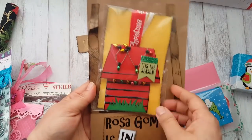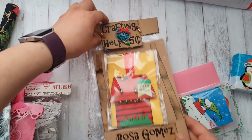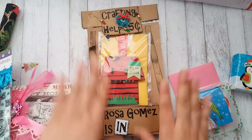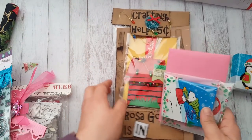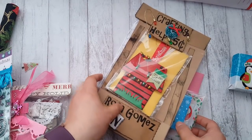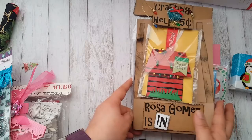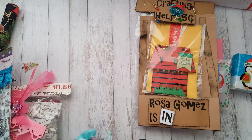Here is her card — I don't want to take it out because it looks so pretty. She made everything just perfectly — it is awesome. This is from Sharing More here on YouTube, and her letter said she just started crafting in March. Can you believe this is what she comes up with? Wow!